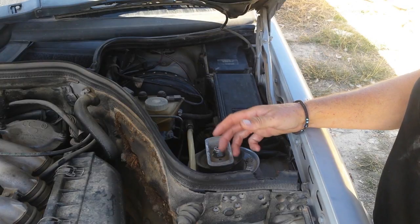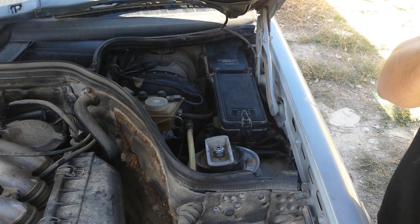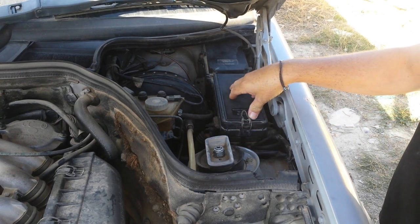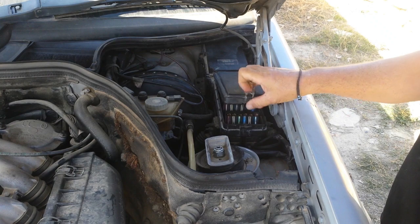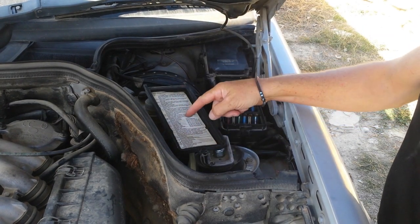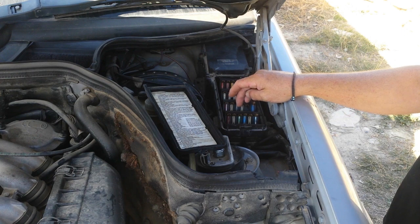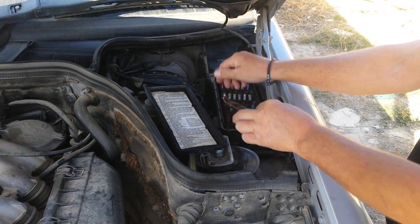It shouldn't be anywhere near this. Now let's find out more or less where the problem could be. Now that we know we have a short on the car, obviously we can't check the entire car like that — we need to pinpoint where the problem is. For that we're gonna use the fuse box to guide us a little bit. If we open it, we have a guide here that tells us what fuse is for what.